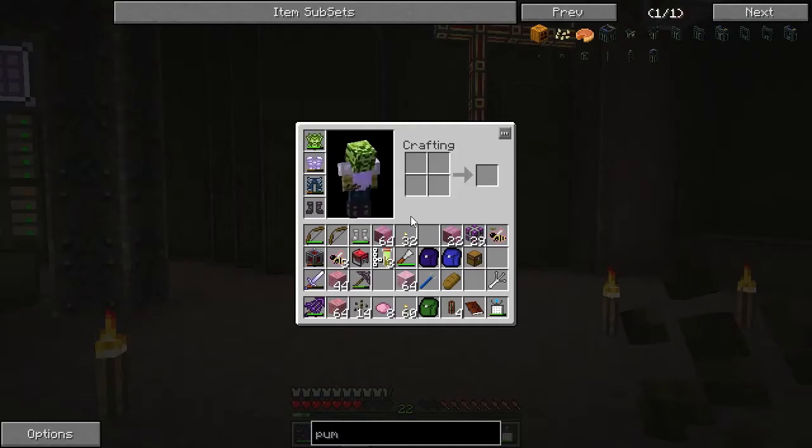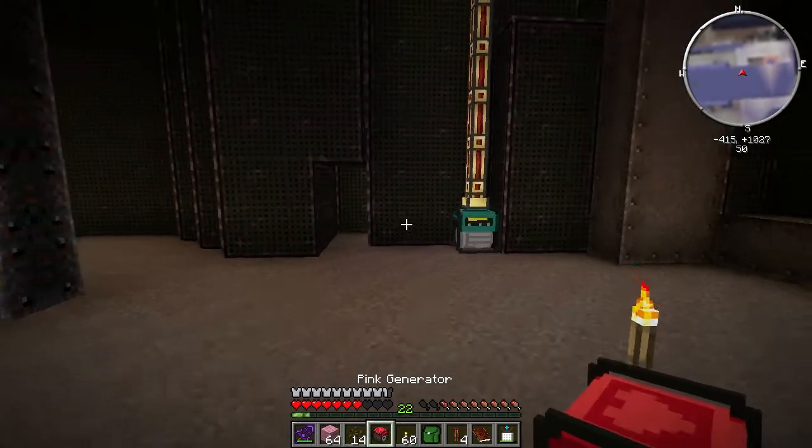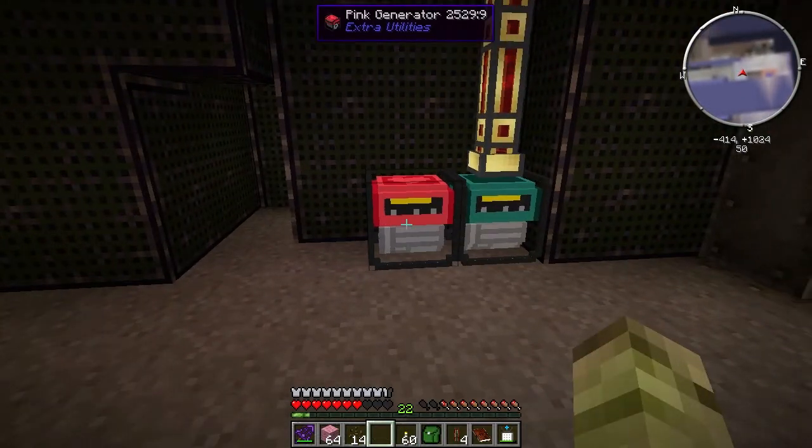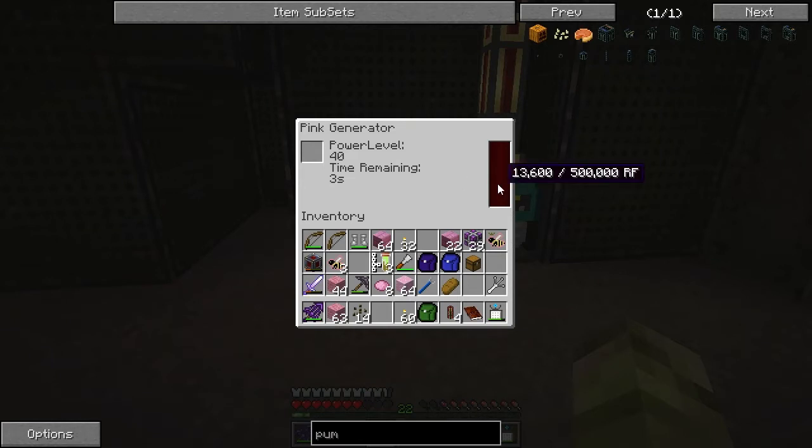I grabbed all that pink stuff from upstairs and I'm curious to see how much power a pink generator will give me. Let's set that up right next to the other one and throw in a bit of pink wool. That gives me a power level of 40 for 15 seconds. Let's wait for that to run down - 5, 4, 3, 2, 1. That gives me 16k of power.